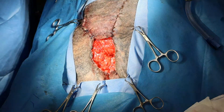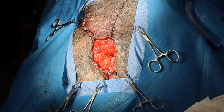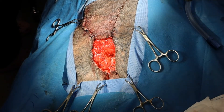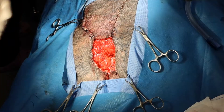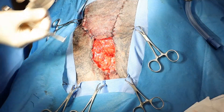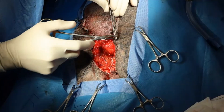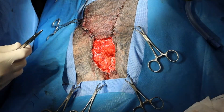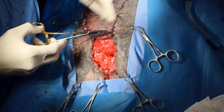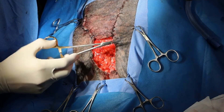Hi guys, this is Charles. I'm one of the surgeons at the Animal Emergency Center in Moorabbin, which is a suburb of Melbourne. I was previously live streaming a revision or debridement of a failed advancement flap. I did the laser therapy on one of our viewers' suggestion, which I think is actually a great application of laser. So we've done the laser and now we're back, and I'm placing my loops for my tie-over bandage.